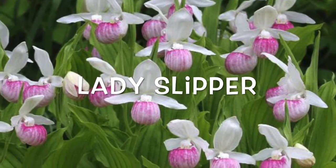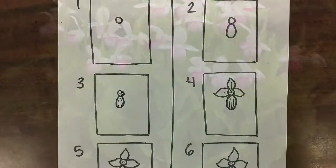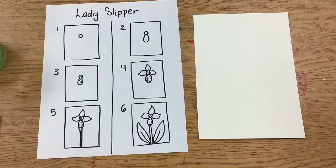We are going to be creating a lady slipper artwork. Use this drawing guide to look at if you get lost or stuck during the demonstration.